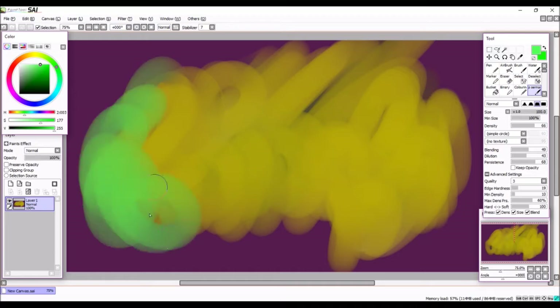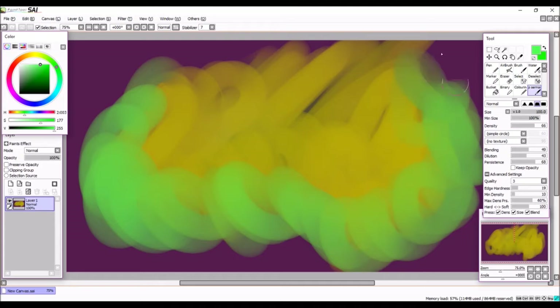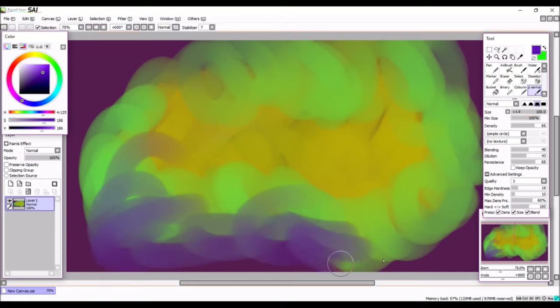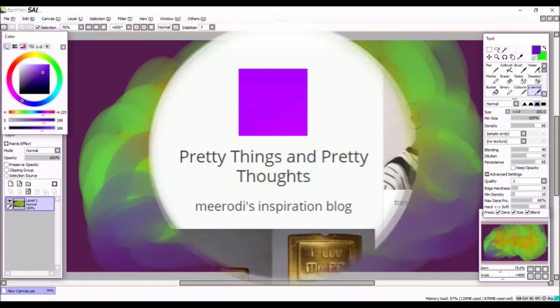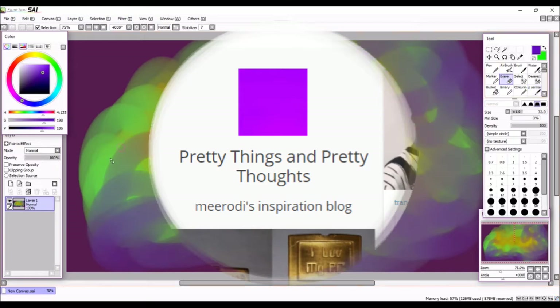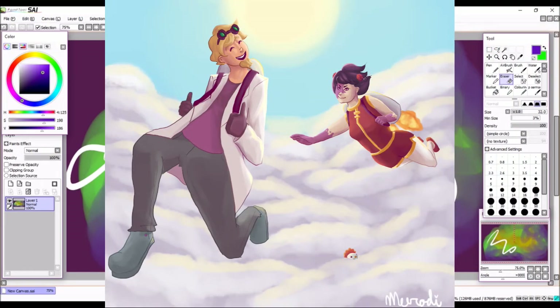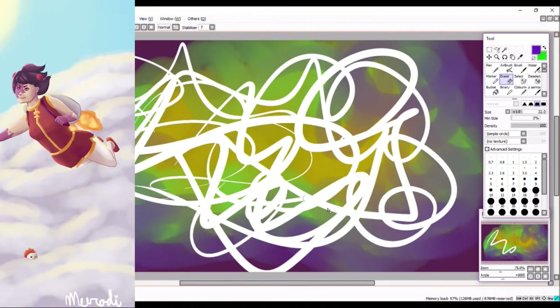If you want more practical reasoning behind it, scribbling helps you get into the mindset to draw. By the time you've scribbled out, you're already in the workspace with your medium of choice, so you might as well make something good. Plus you can get some pretty cool results out of it — for example, the icon from my inspiration blog came from me trying to make the smoothest gradient possible while thinking of something better to draw, and this painting from 2014 came about because I drew a couple of scribbles and thought they would make interesting action lines.